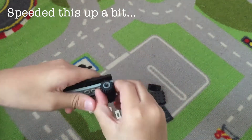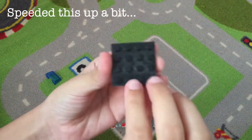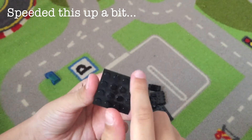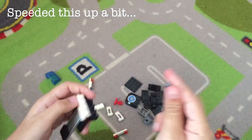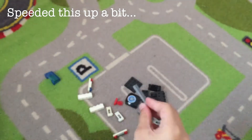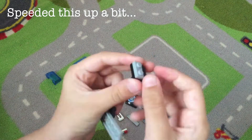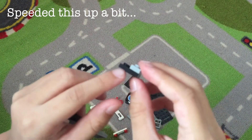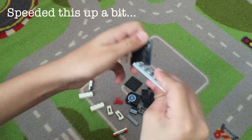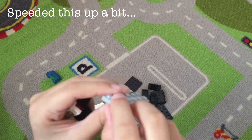Then we take the other wheel — it's just a normal small wheelbase with two wheels attached. Then we have a black base which is a square, four by four dots. Remember we'll be needing two of those. Then we have this flat base — it's smooth, gray color, and it's thin. We also need a small gray piece and a small black square piece under it, and then this long piece which is six dots long and two dots wide.